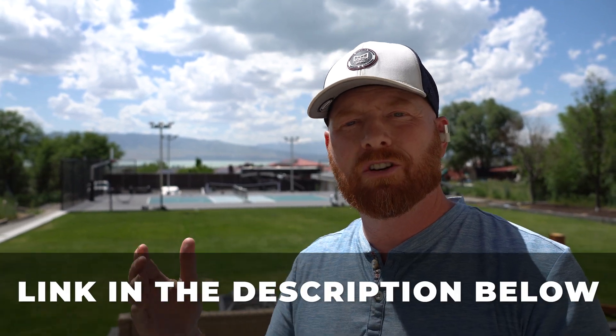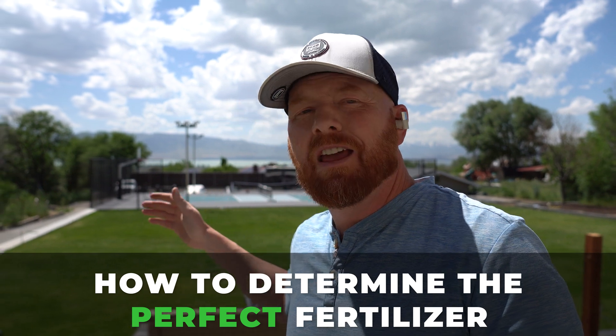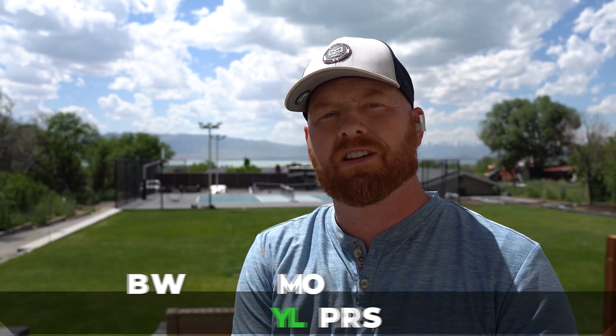Seven days later, here we are. If you have any questions, comments, or concerns, hit me up in the comments below. I'll post a link to the Erogreen system if you're interested. This is Pest and Lawn Ninja — we're slaying lawns. Stay tuned. Next time we'll go over how to determine the perfect fertilizer and how to properly do a soil test.